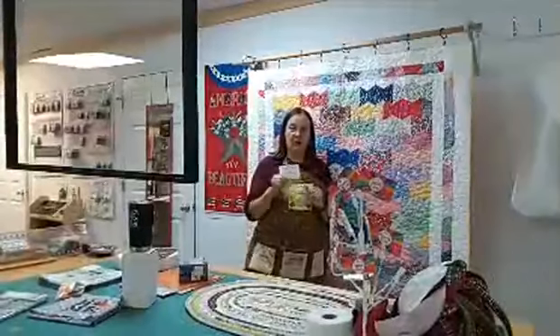I'm going to turn it over to Sue and let her talk to you and tell you about our new products.